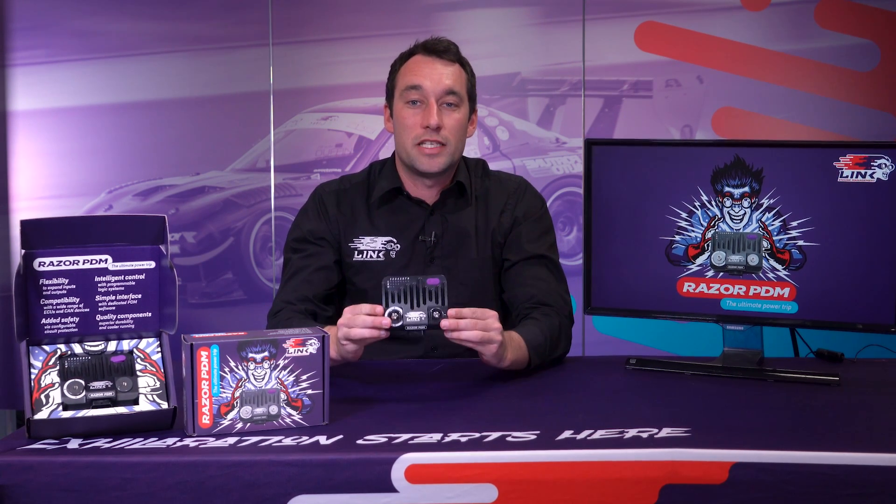In this video we will introduce you to the LINQ Razer PDM, a device that allows you to take complete control of your vehicle's power management. With fully programmable power distribution, advanced data, the flexibility to expand your setup, and compatibility with a wide range of ECUs and devices.